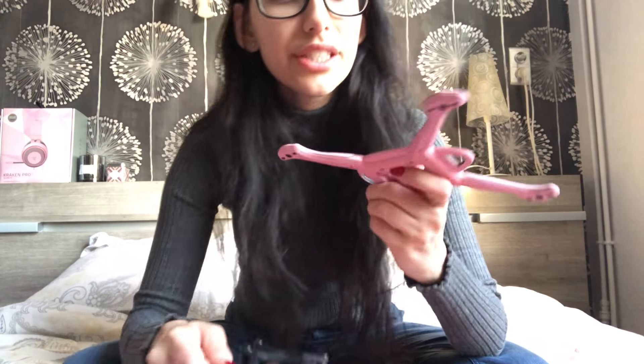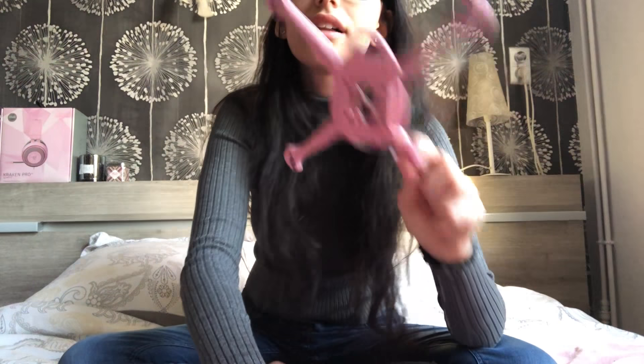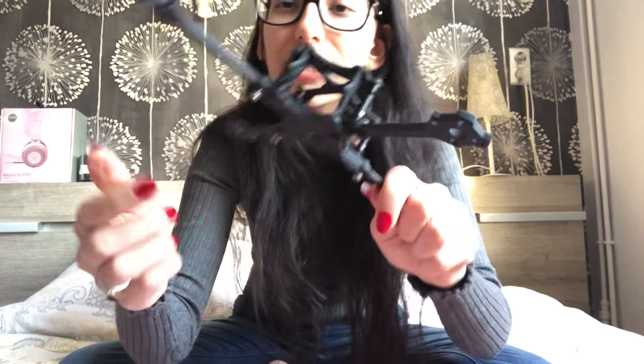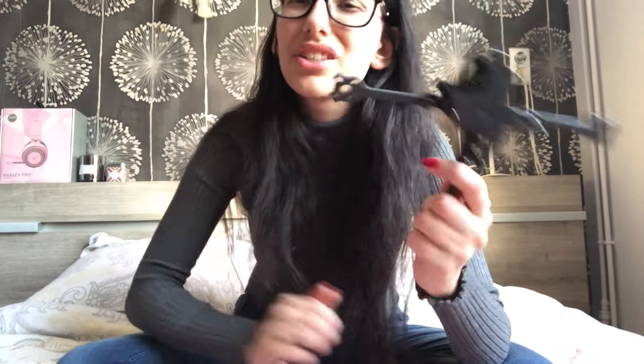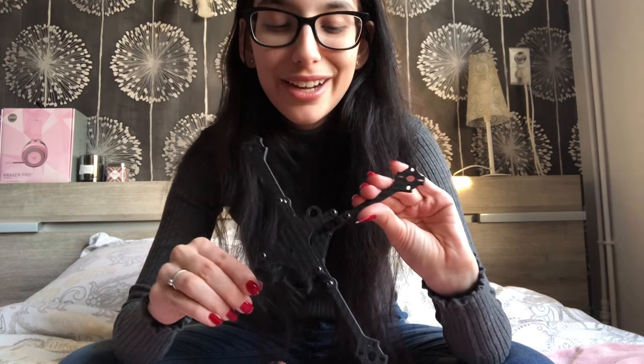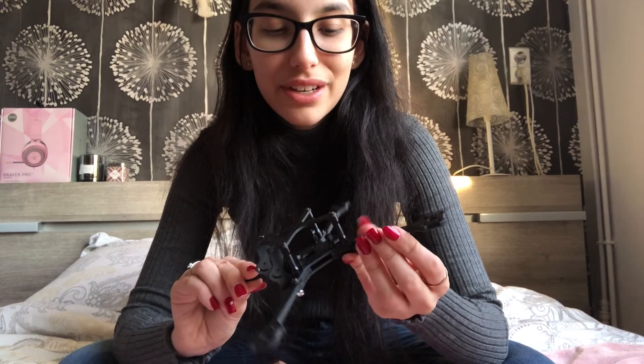What I forgot to say about both of these: the edges are very, very smooth as well on this one as on this frame. It doesn't hurt at all, which I love, because you know when sometimes you get a new frame and it just doesn't feel that great the first few times that you hold it because it's still very sharp.